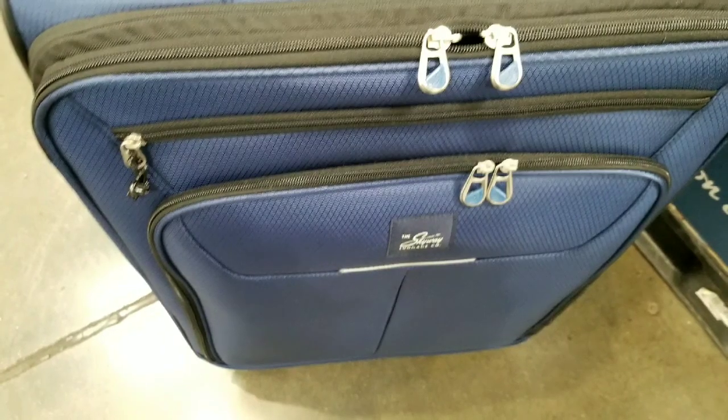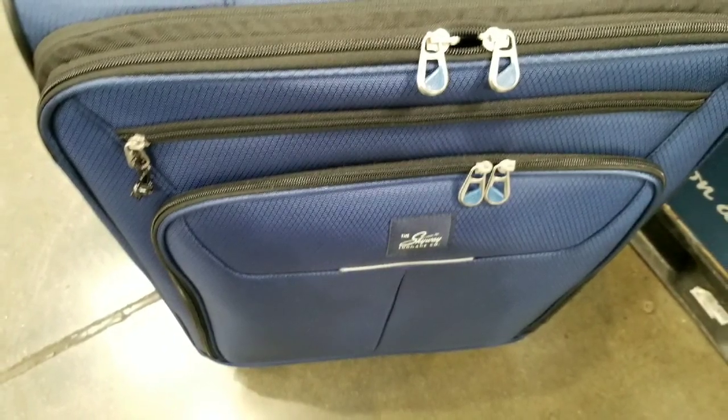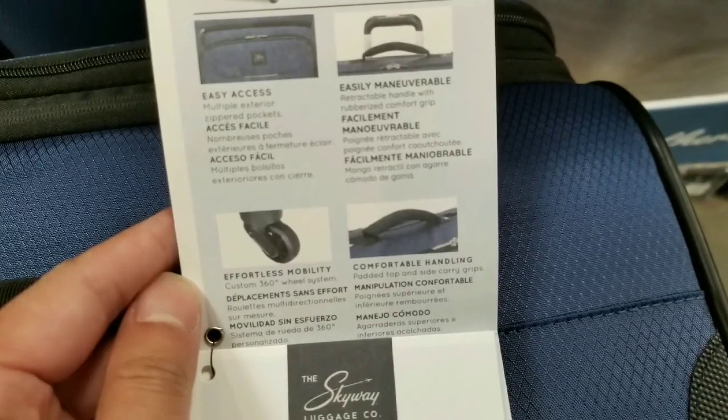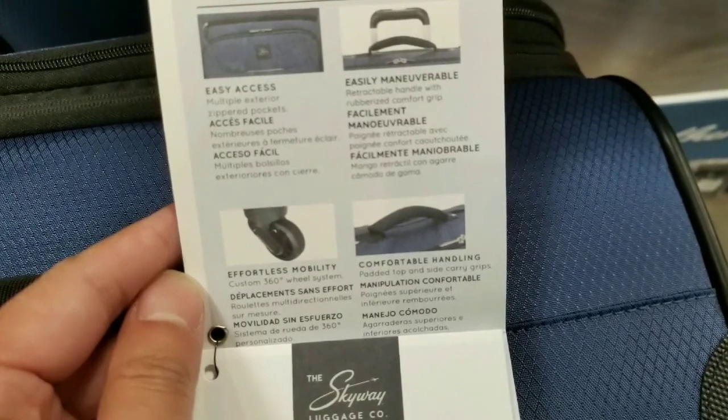I'm just hoping that everything holds in there and those zippers hold tight, but it should last. It's a $50 thing — relatively good quality, and it's easy to maneuver with those spinny wheels. They're 360 spinners.